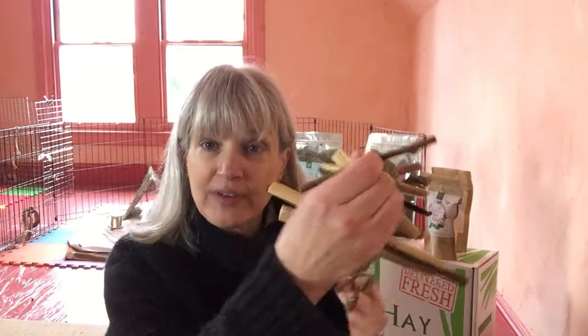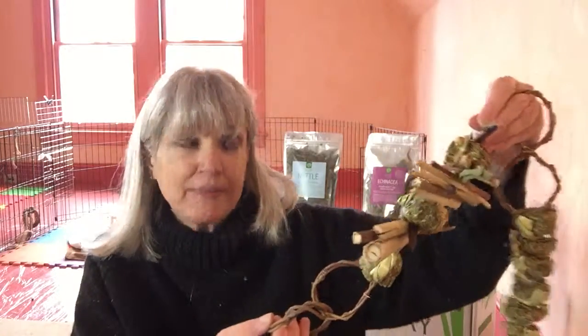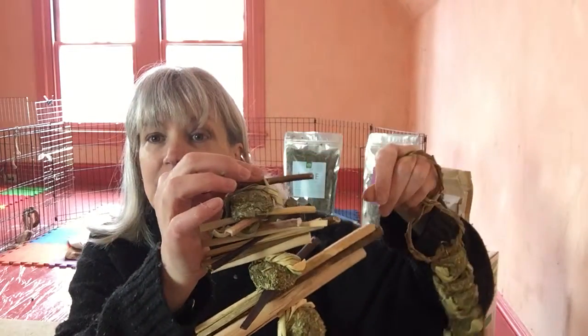Because rabbits and guinea pigs naturally need to pull on things — they need resistance. It's great for their teeth and it's an instinctual activity, so it's something that they want to do. So we need to give them the opportunity to do that.